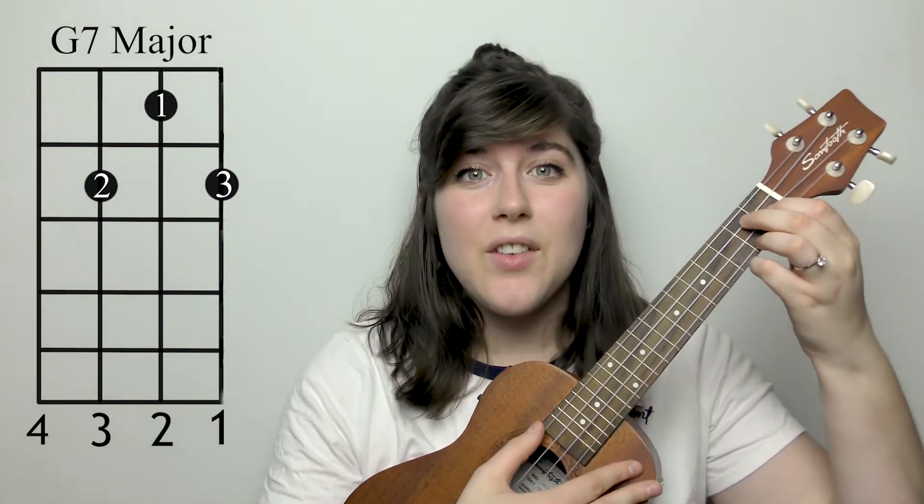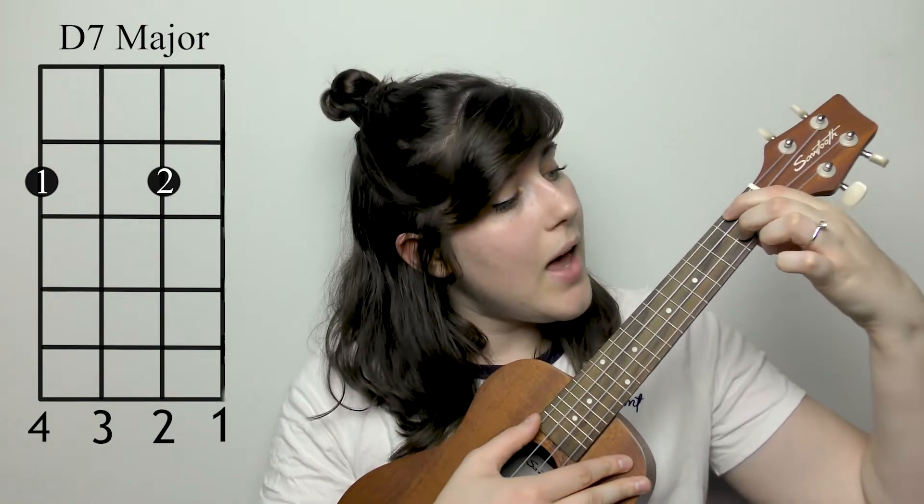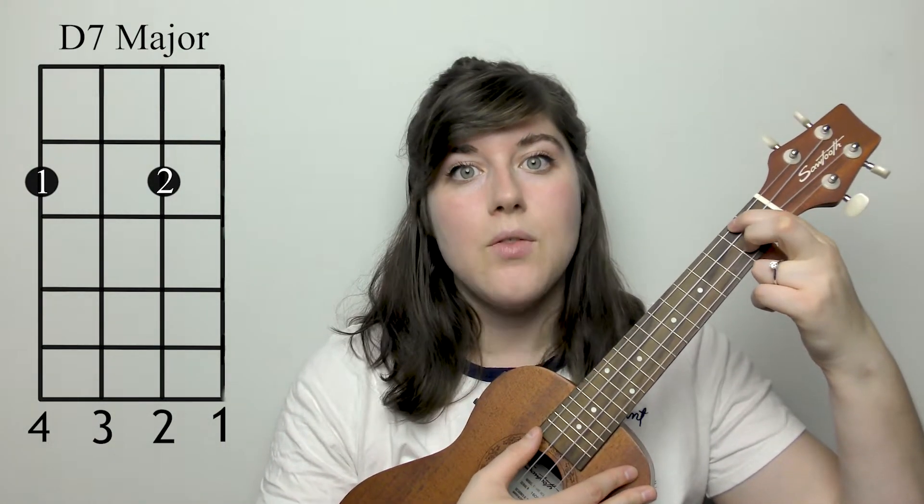The next chord you're gonna need is a D7. You're gonna take your two first fingers — your first finger is gonna go on the second fret, fourth string, and your second finger is going to go on the second fret, second string.